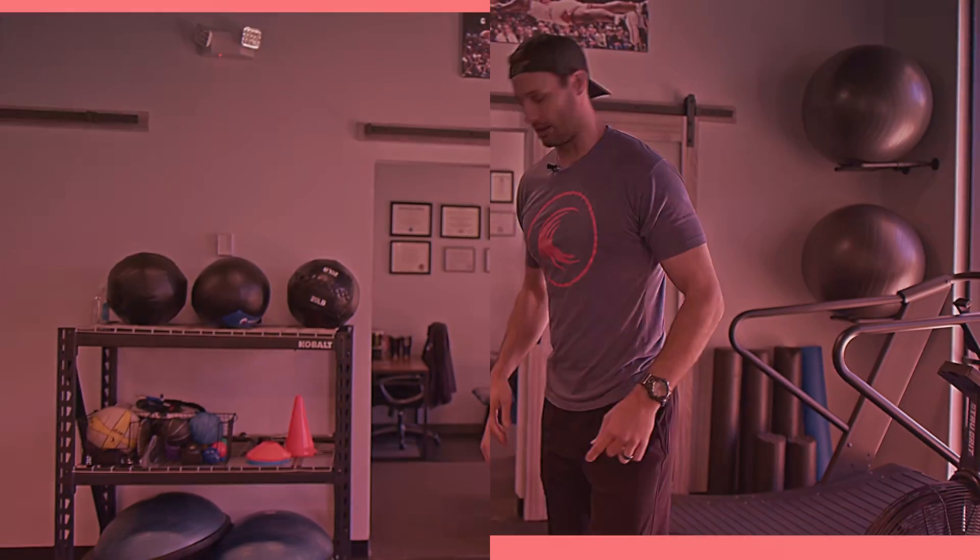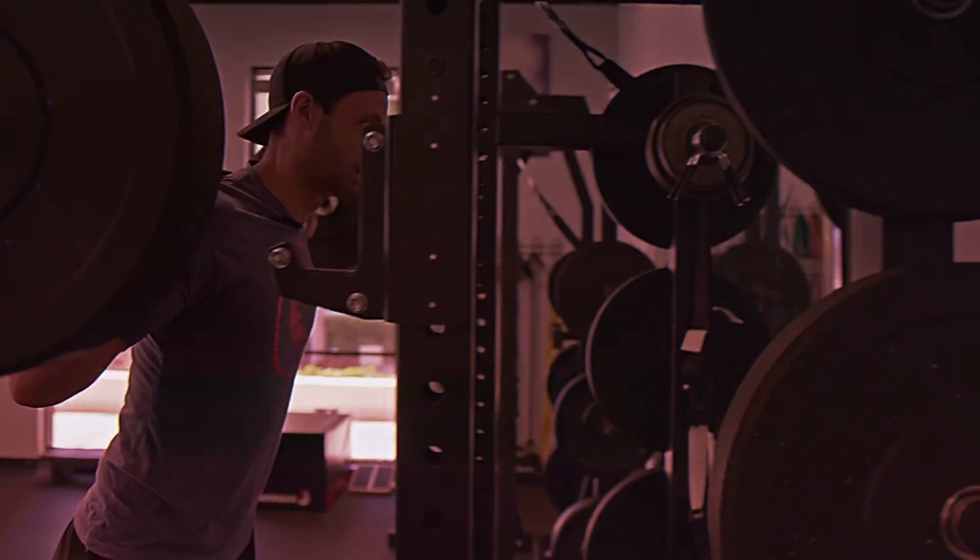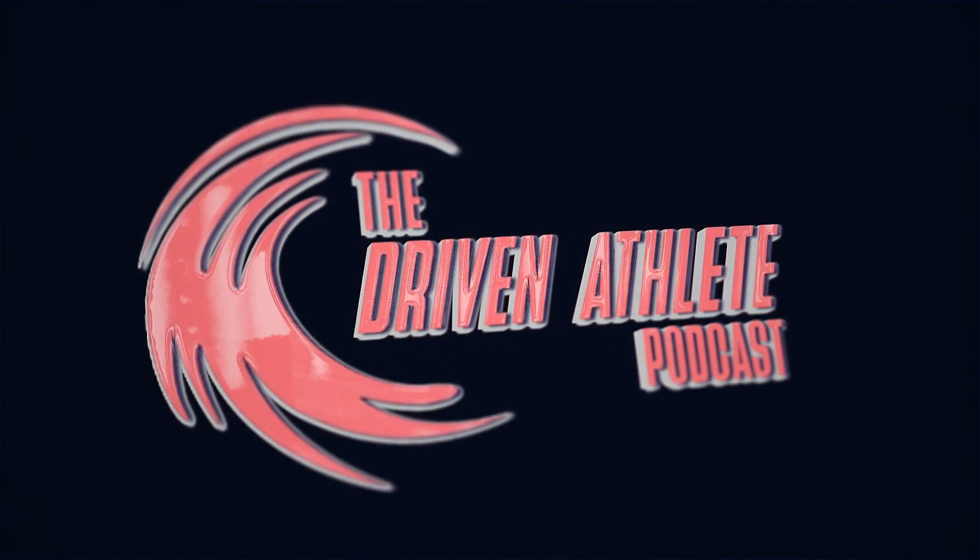If you're a driven, active person who wants to reach and pursue a higher quality life with some ambition, then this podcast is for you. This is the Driven Athlete Podcast. What's up, y'all? It's your man, Dr. Kyle. Welcome back to the Driven Athlete Podcast.